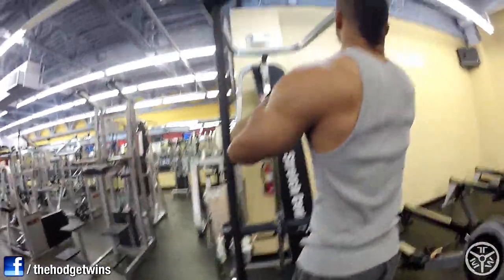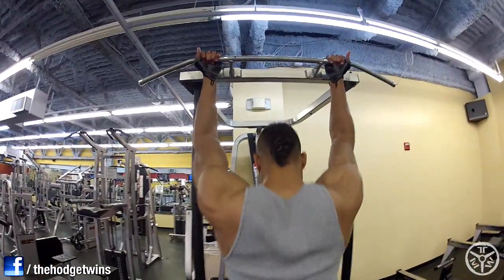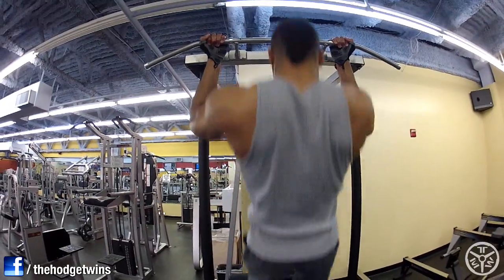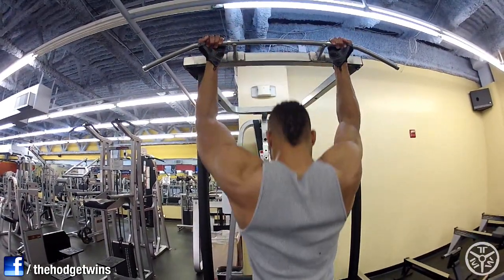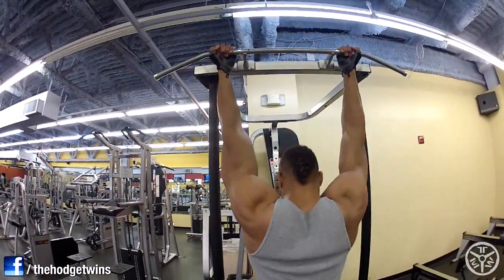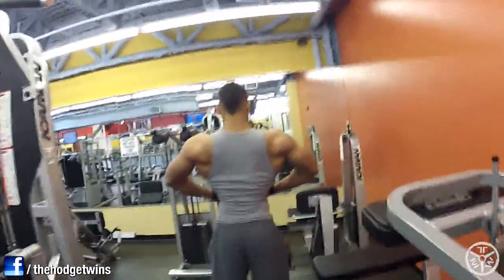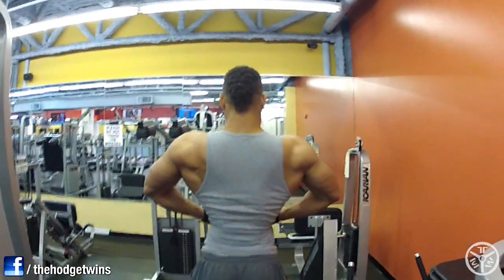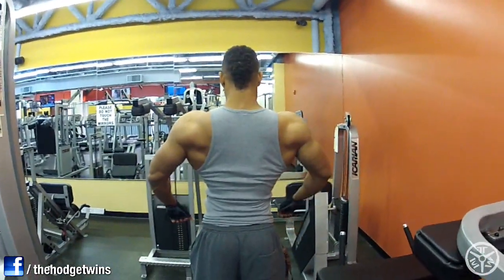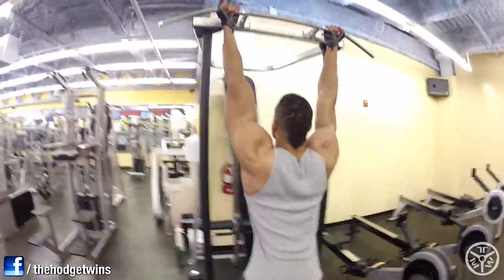Then we did more pull-ups. I can't even tell us apart — that's crazy, I look just like you, man. Swole, man, making some gains. Look at that — them real delts on that lat spread, man. That's gains right there. Them real delts. Them gains. Them old types of gains.